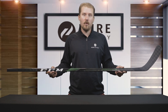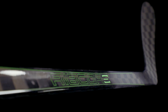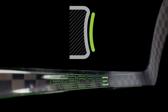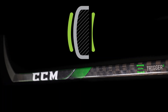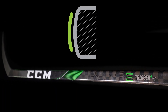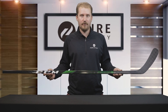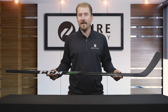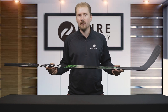Diving into this optimized Ribcore Low Kick Profile, CCM uses an asymmetrical taper with a concave front side to promote more flexural speed, and it has a rounded concave back side to maximize torsional stiffness. This design also includes a soft taper area and an optimal vertical flex. The benefit of this low kick is great accuracy control and CCM's quickest shot release yet.